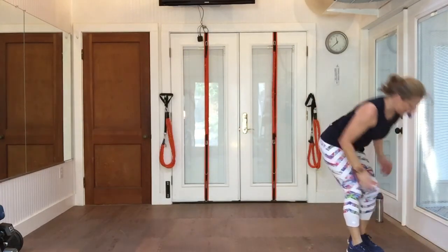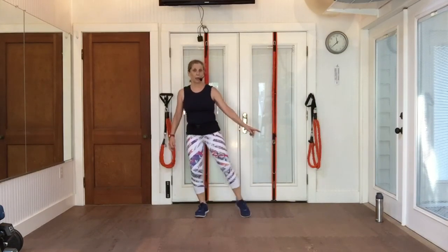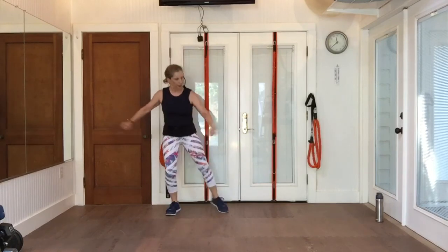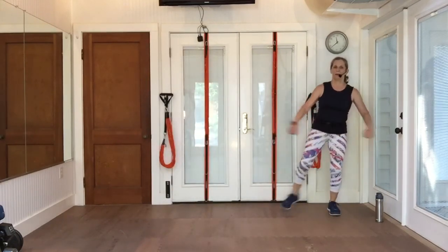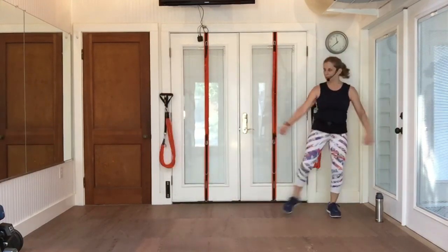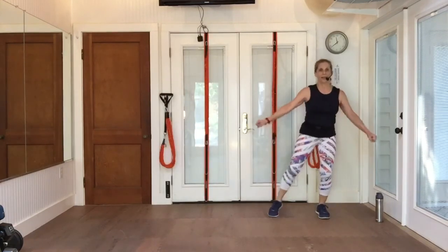Keep marching. Two taps right. Grapevine right. Two taps left. Grapevine left. And again. Four more. Three more. Last two. Last one.